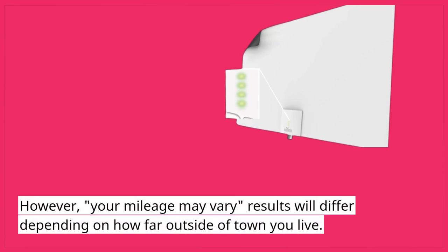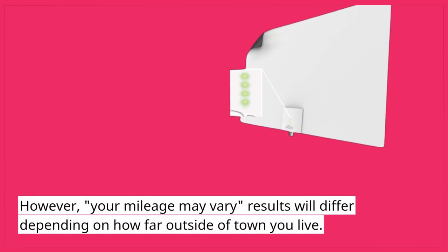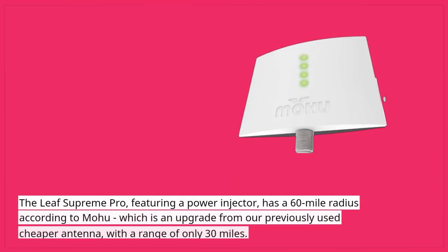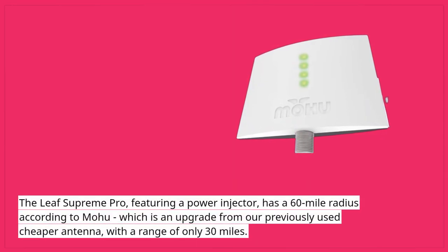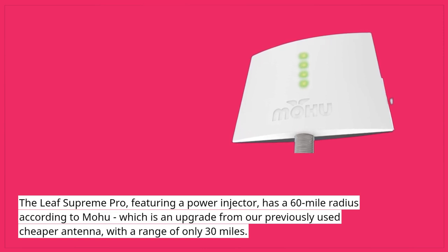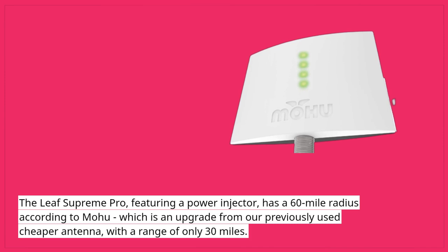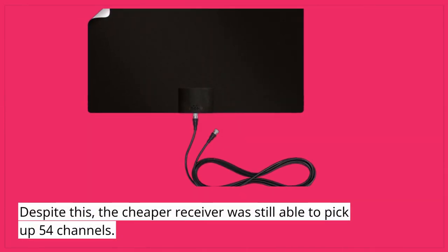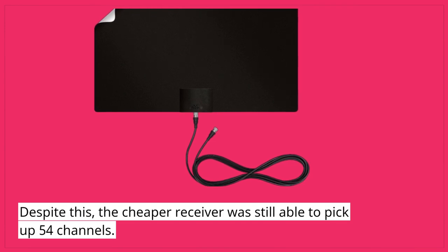However, your mileage may vary — results will differ depending on how far outside of town you live. The Leaf Supreme Pro, featuring a power injector, has a 60-mile radius according to Mohu, which is an upgrade from our previously used cheaper antenna with a range of only 30 miles. Despite this, the cheaper receiver was still able to pick up 54 channels.